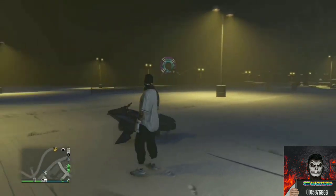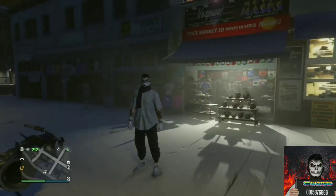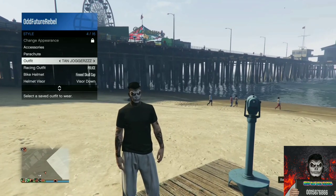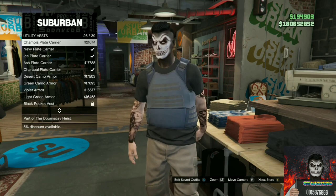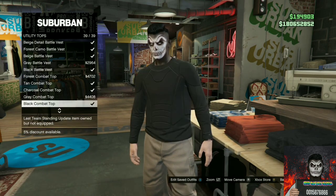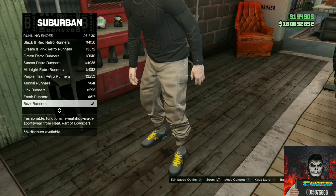Let's move on to the second outfit tutorial. I will be showing you how to make this cool tryhard outfit. Make your way over to any clothing store on the map. Go to the top section, go to the utility tops, and purchase the black combat top.